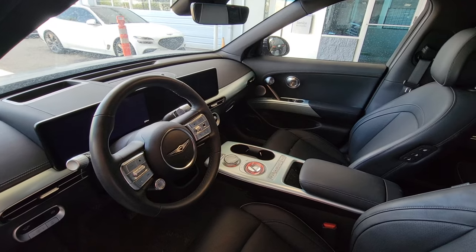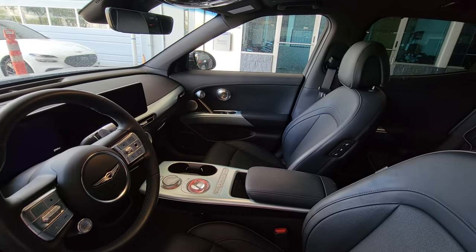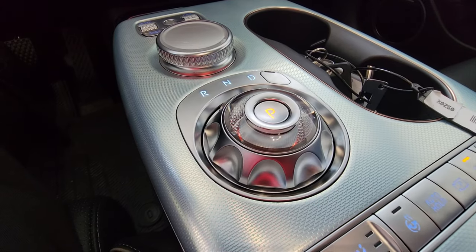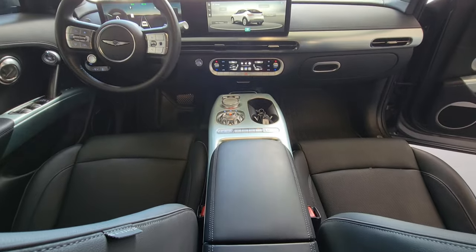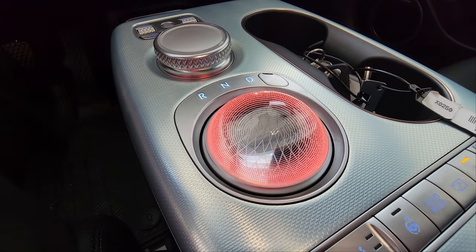So technically, the GV60 does not require a key to operate. But when you actually hit the on button, something amazing happens: this little sphere that looks so cool and futuristic actually rotates into place. You can pop it into drive, reverse, neutral, or park with that same button. And when you turn the car off, it rotates back into that cool-looking futuristic sphere.